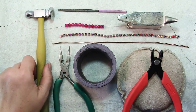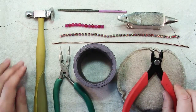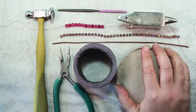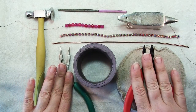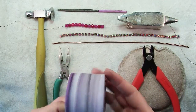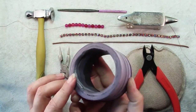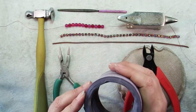For tools you'll need a chasing hammer and a bench block or an anvil to pound it on. One of these leather sandbags is really helpful, although not absolutely necessary. You'll also need some round nose pliers and wire cutters. If you have a bracelet mandrel that's great. I don't, but I have a clay one I made that serves the same purpose, or you can find a jar or bottle about the width you'd like your bangles to be.